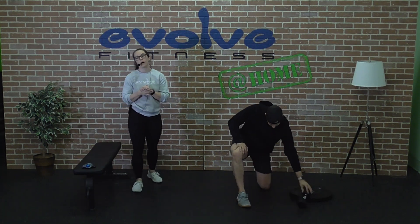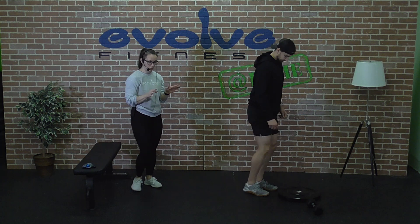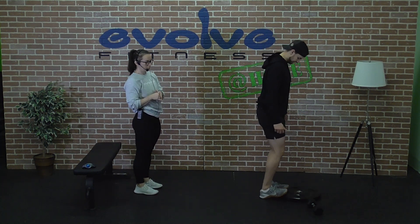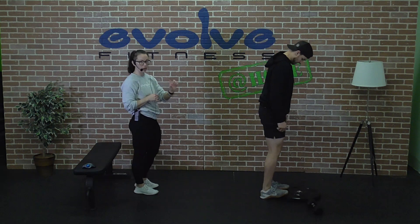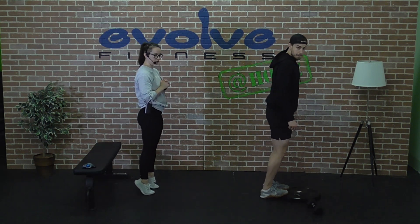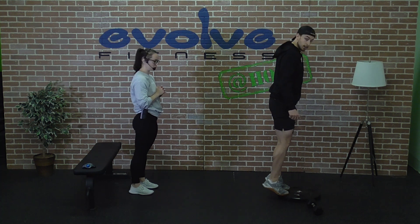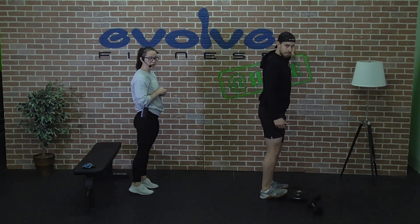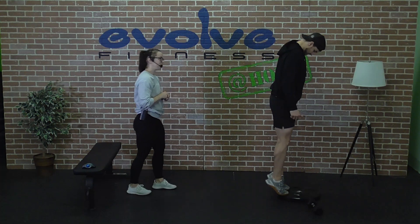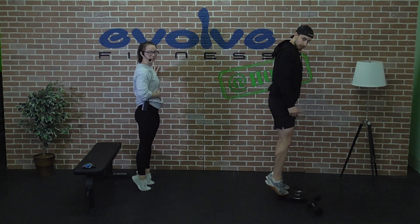The last exercise for nice, healthy ankles is calf raises. We'll give you two options: you can stand on the floor, or to get a little bit deeper range of motion, you can stand on the edge of a plate or a piece of wood to give you a couple of extra inches. Push up nice and high onto your toes, then stretch back down. If you're on that elevated surface, think about stretching your heels as close to the floor as you can — really use that full range of motion. Feel free to hang on to something for balance if needed. Push as high as you can and then get as far down toward the floor as you can.